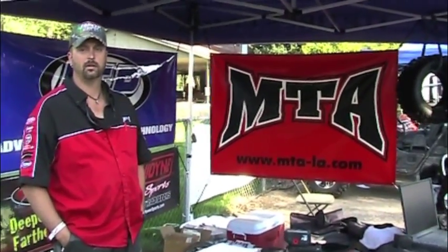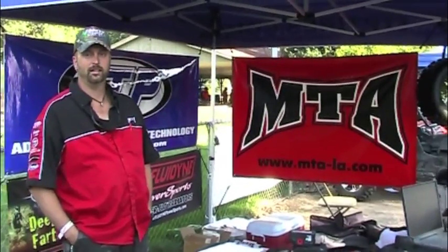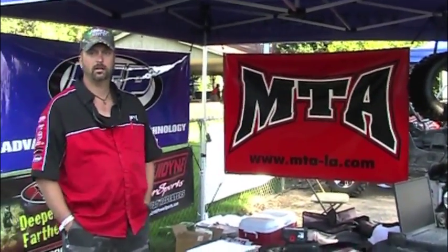Today I'm out here with Garth Butler from MTA at the 2009 UTV Jamboree. Garth, tell me a little bit about why you guys are here, what your company does, and why you guys are hitting events so much now.